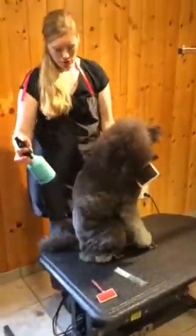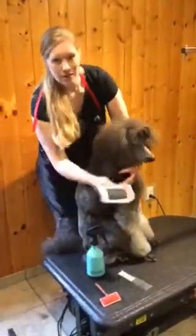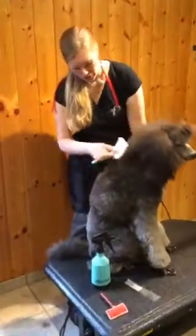I'm going to start by misting out the coat, and this is just a little bit of conditioning water. You can use plain water as well. It just gives the coat a little bit of stretch so it doesn't break as you're brushing.